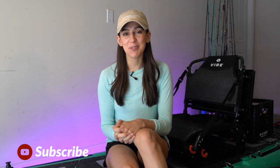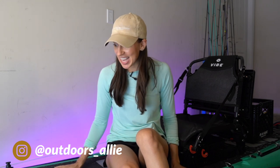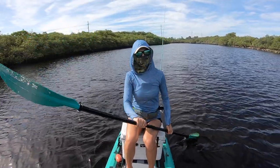Hello YouTube! Welcome back to my channel. For those of you new here, my name is Allie D'Andrea and today I'm going to be talking all about my kayak fishing setup.